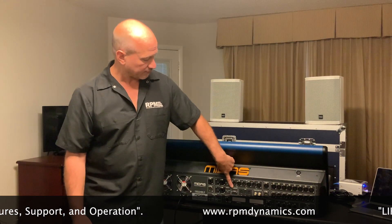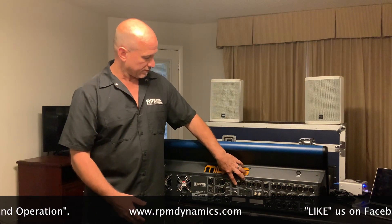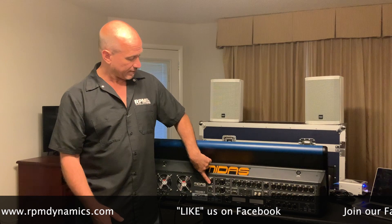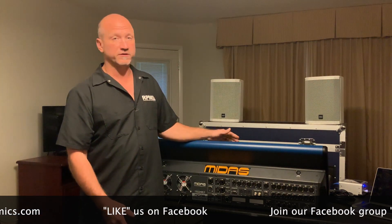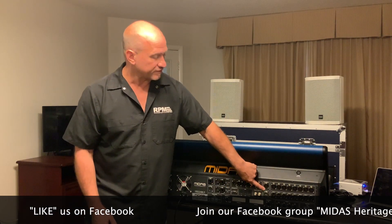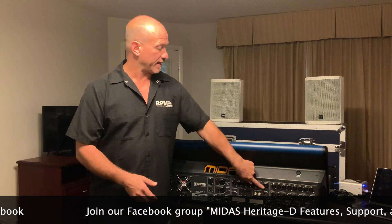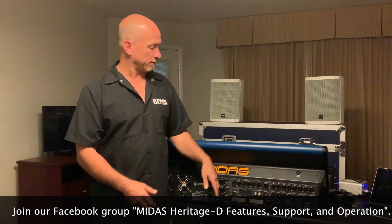The diagnostics ports are something for Midas exclusively in the console. The extra stuff on the back includes two HDMI ports. Currently, HDMI 2 is a mirror to the 21-inch touchscreen on the console that you can run to an external monitor. In the future, the HDMI 1 port is going to be tagged into something so you can add a second monitor — another touchscreen. Cool stuff.